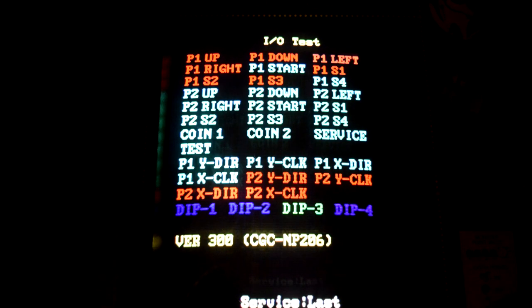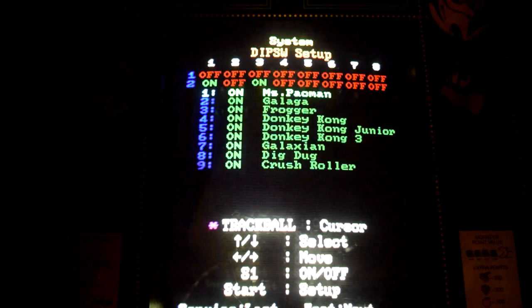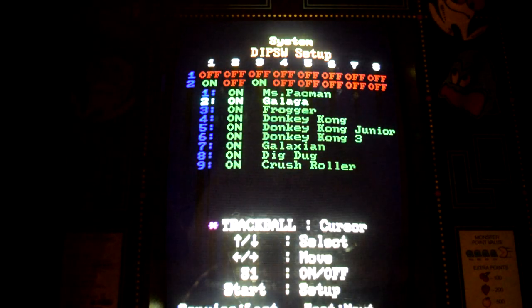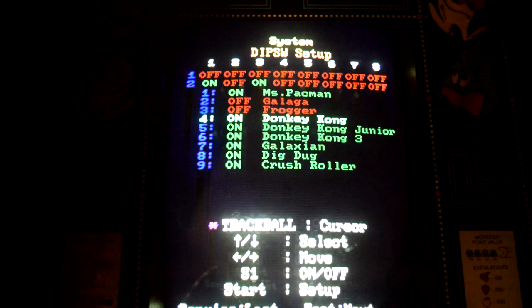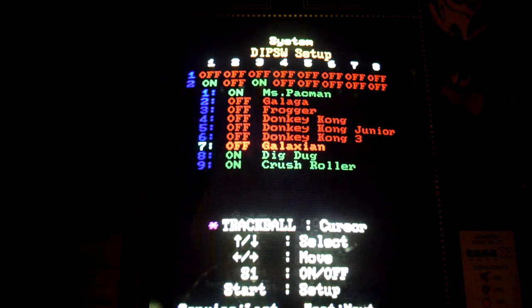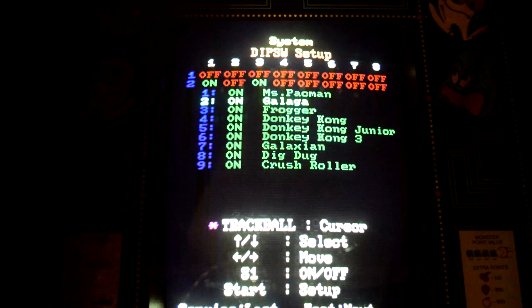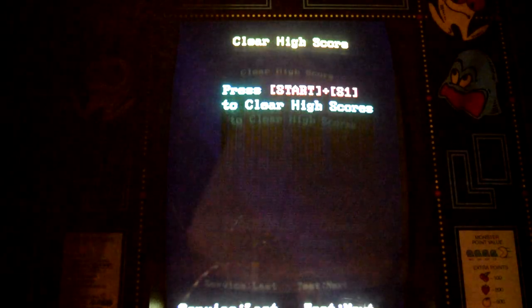Finally, there is a test screen for your buttons, which is great if you think something is wired wrong or there's a short. The menu also lets you configure which games are visible. I could see using this to hide some of the not-so-good games, but I probably won't since there are only 10 pages of 6 games each — not too bad to scroll through. Any more than 60 and I would start curating the list.